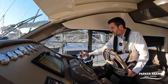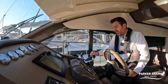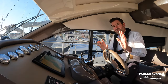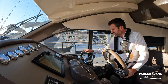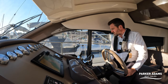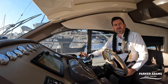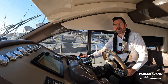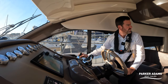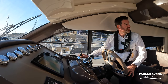We've got the IPS controls to my right and the normal controls just here. If we operate the normal controls the engines will go in and steer in a normal way, but we're not going to do that. We're going to use the joystick controls, which we activate by pressing the docking button. Now we should be able to enable the boat to manoeuvre using the joystick only, and this is what we're going to do whilst using the drone.